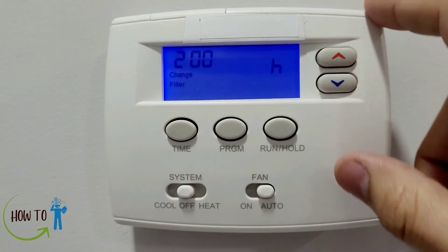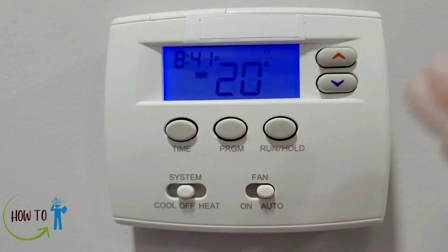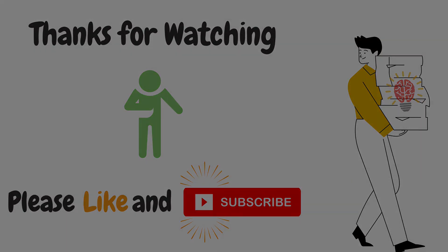I'll put it back to 200. Now that we're done with the settings, I'll press Program and go back to the main menu. Thank you for watching — if you liked the video and it helped in any way, please like and subscribe to my channel.